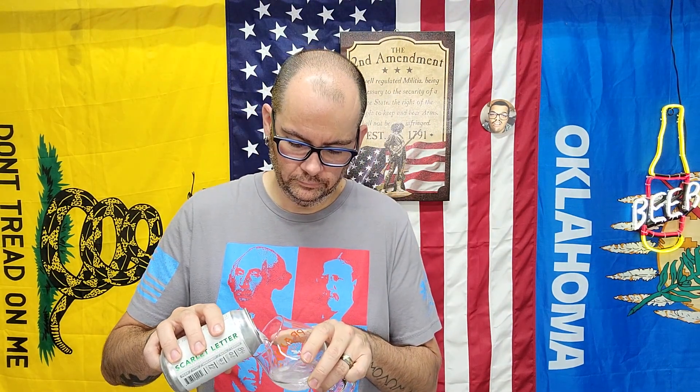I'm going to pour half of it in a glass and keep the other half in a can, let's see how it goes. Oh boy, apple and pear. I'm getting that Bergamot. That smells really good.